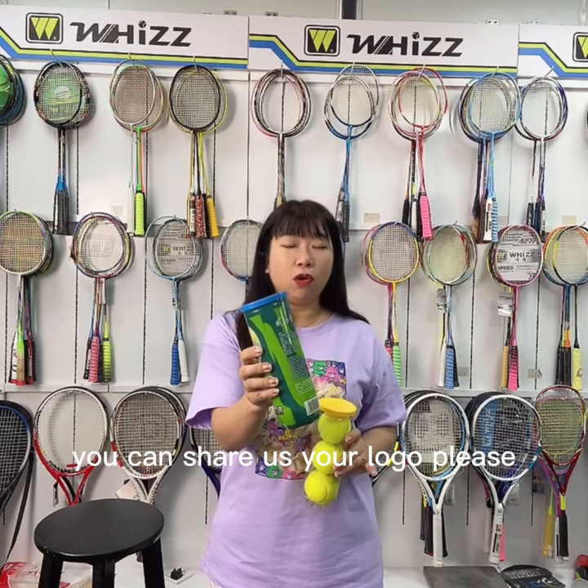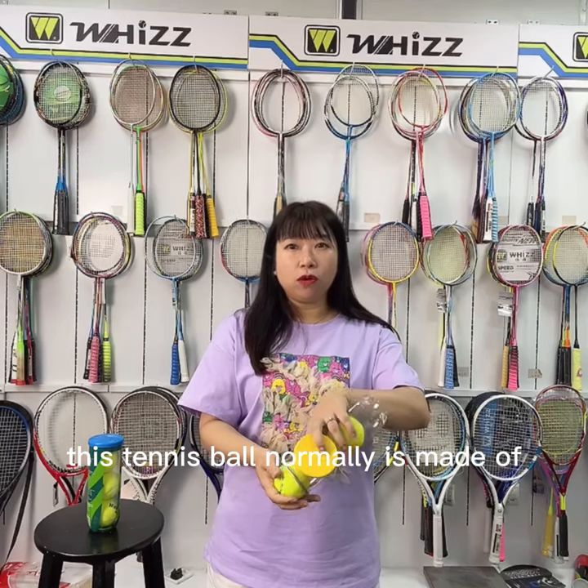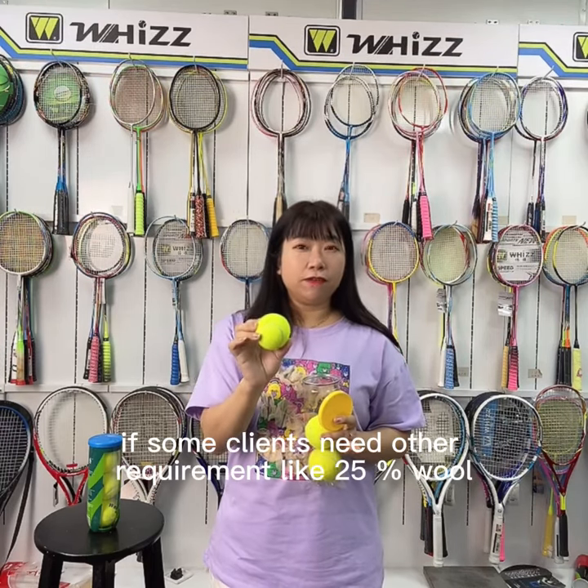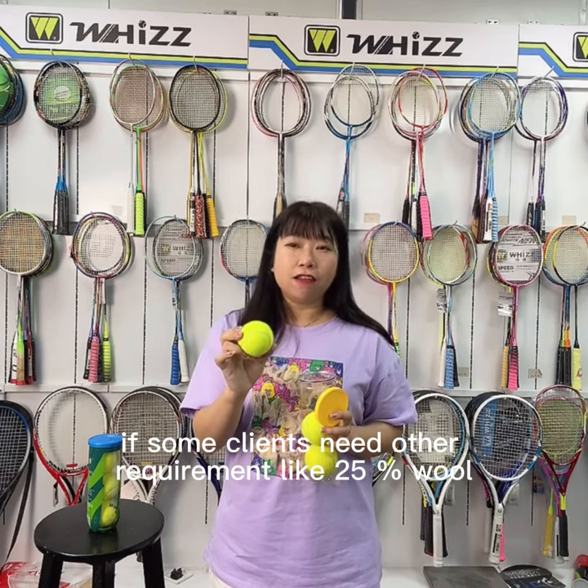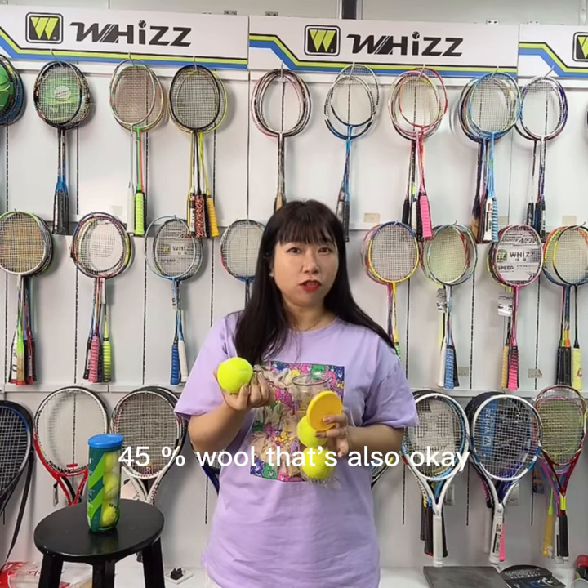You can share us your logo. Like this one, this tennis ball is normally made of polyester with rubber. And if some clients need other requirements like 25% wall and also 45% wall, that's also okay.